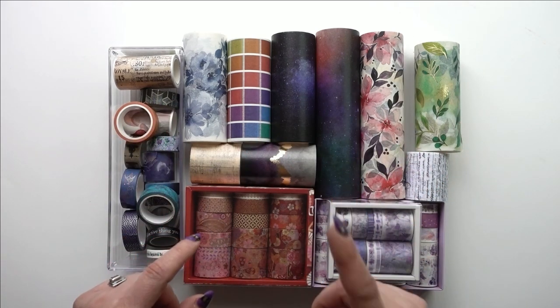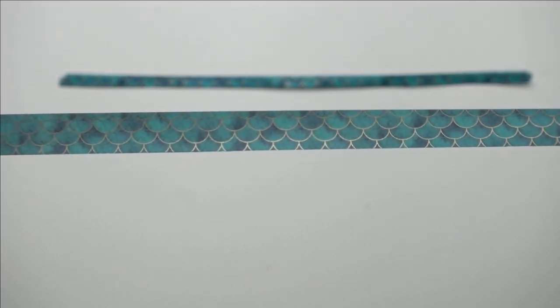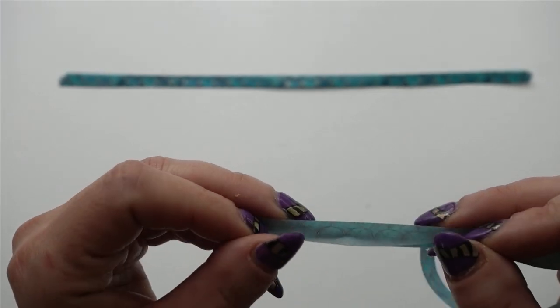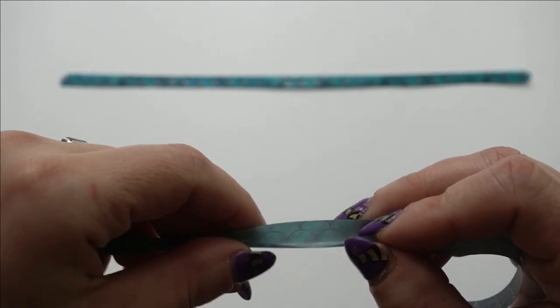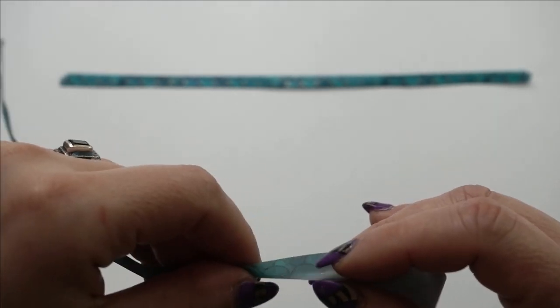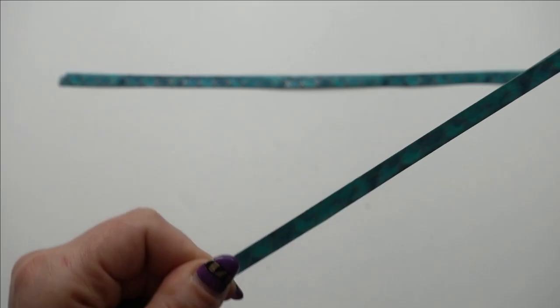This is going to be a little bit of a longer video, so strap in, get comfy, grab some coffee. For my first idea, I'm going to take a fairly decent length of washi tape and then fold it over on itself — fold it in half so that it sticks to itself all the way along.